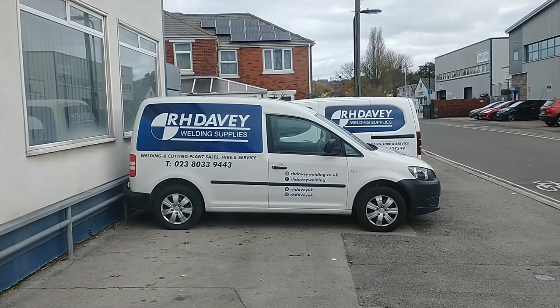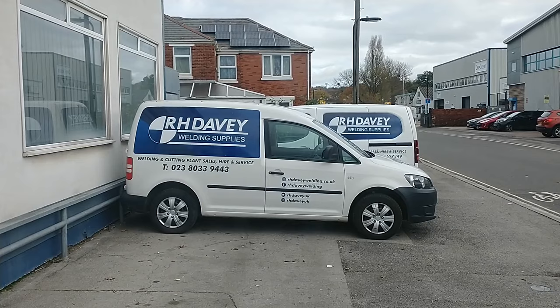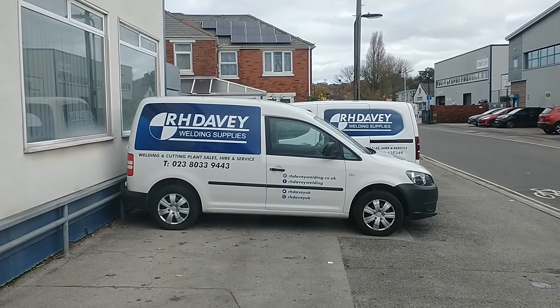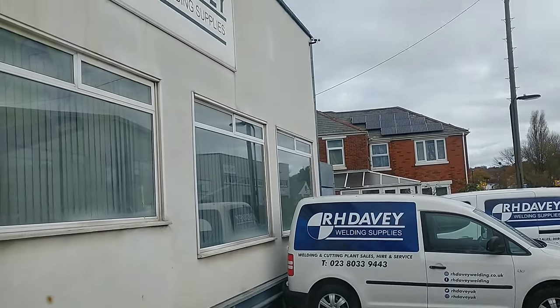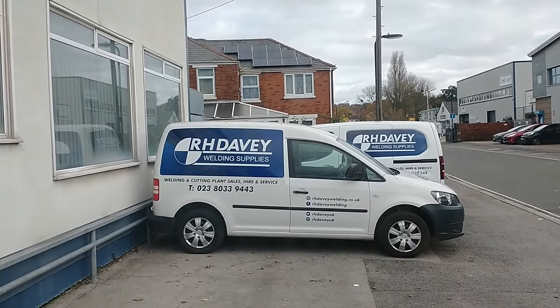I've just popped in to get some filler rod for steel, because I wasn't sure I had some. These guys are so helpful — they really, really are. Definitely worth a visit if you're in Southampton and you need any welding stuff.